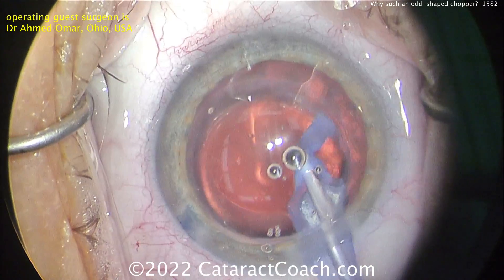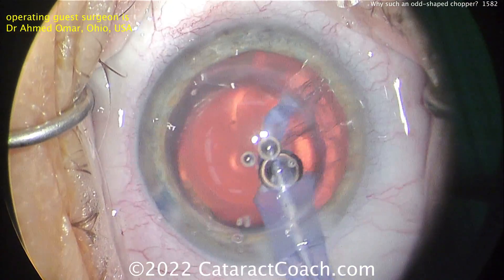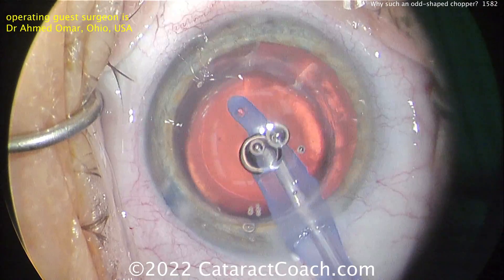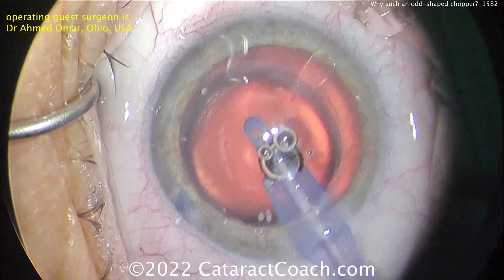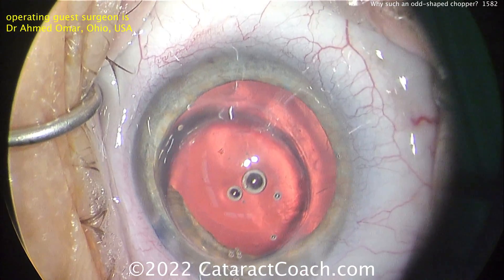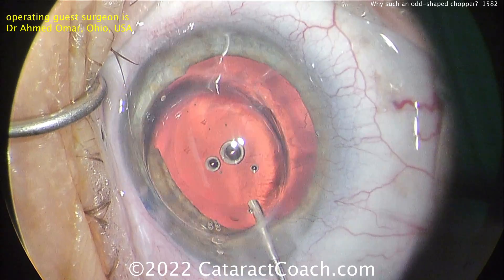So here we go — removing all the cortex. This looks great. That distortion here is because of the cornea, and you can see it looks a little odd during some of these procedures. But as an experienced surgeon, you are able to take care of that. Look how the tip of the probe changes so much as it passes through that zone. Time for the lens, and the rest of the case is pretty normal.